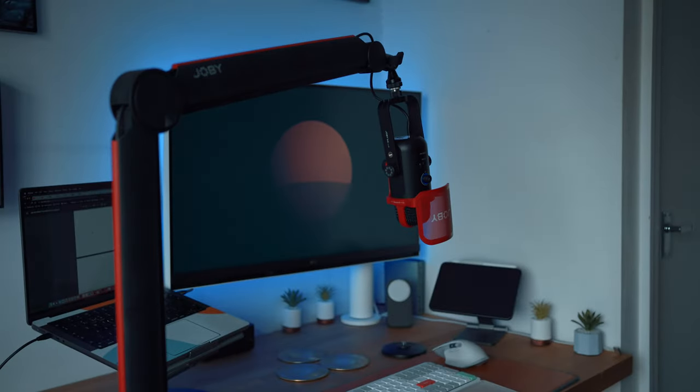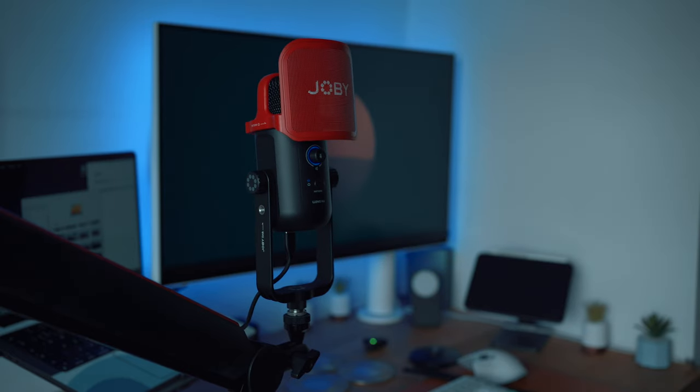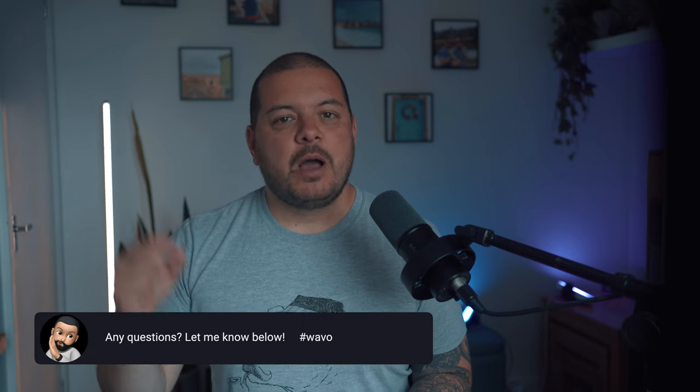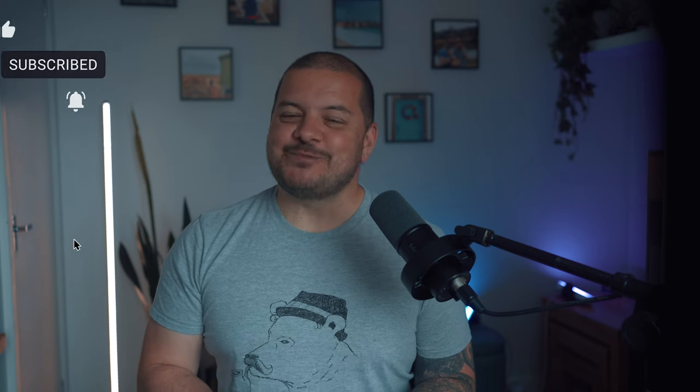Overall, I think the Joby Wevo Boom Arm and Wevo Pod Mic are a great choice for anyone looking to up their audio game, and as a bundle they're a great addition to any desk setup. As always, if you've got any questions, let me know down in the comments below. Pop the word 'Waveo' in the comments to let me know you made it this far. Don't forget to leave a like on your way out, and if you want to see more like this, maybe even a cheeky subscribe.